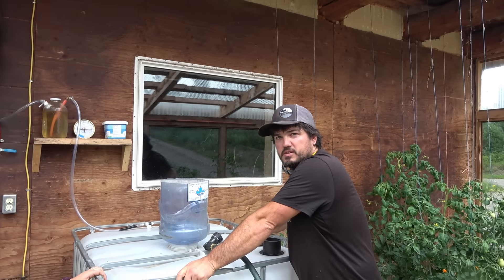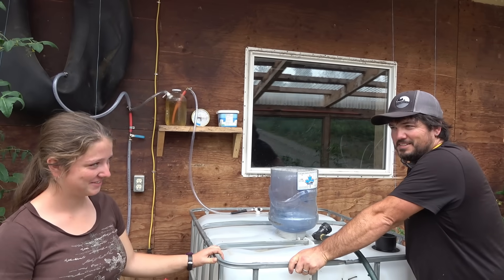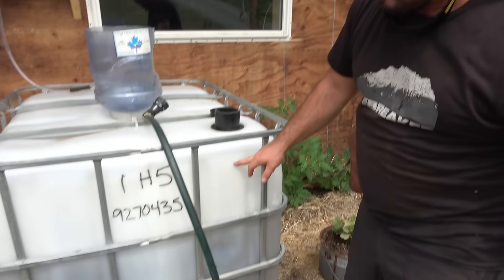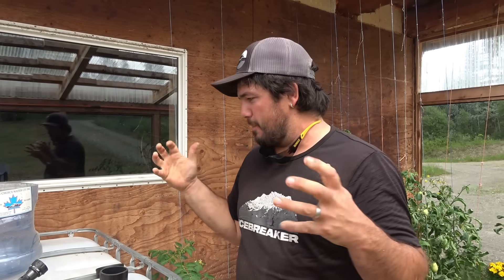I just want to take a moment to acknowledge how much my girls love doing this. This is Big Murphy, we call him — 250 gallons of gas-producing machinery.